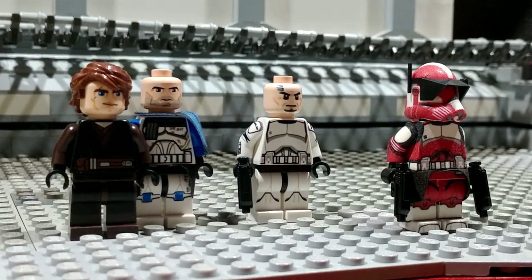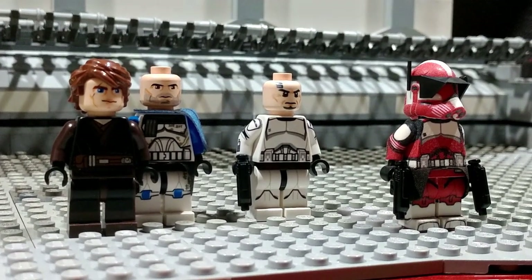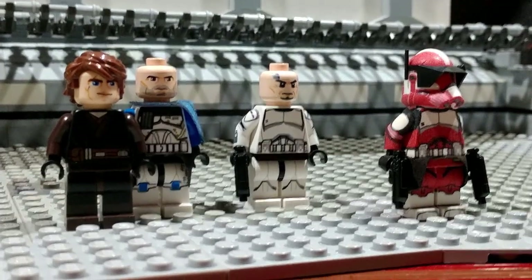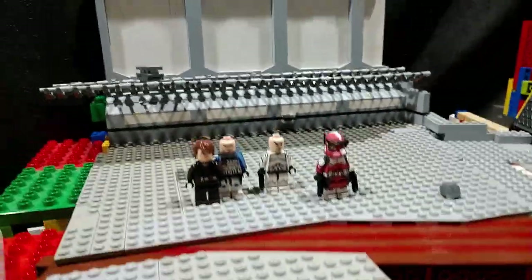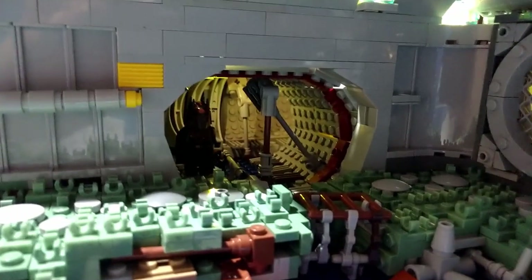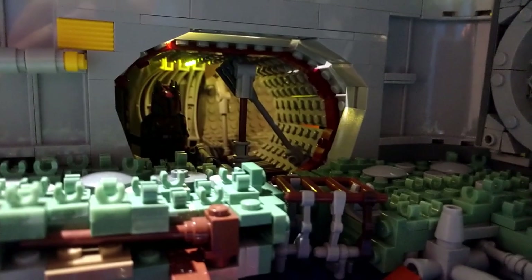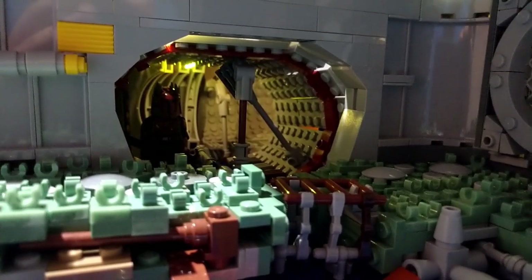That wraps up everything in this week's episode of Building 1313 in LEGO. Hopefully this compensates for missing last week, since I did finish the floor and the wall and also incorporated some nice LED lights in the sewers section of the MOC. I want you guys to make sure to keep on building, stay safe, and have a good day. Bye!